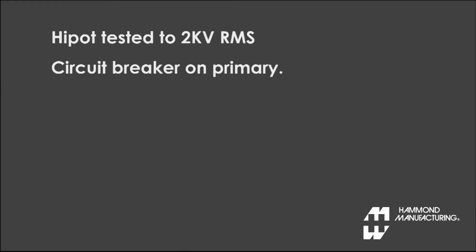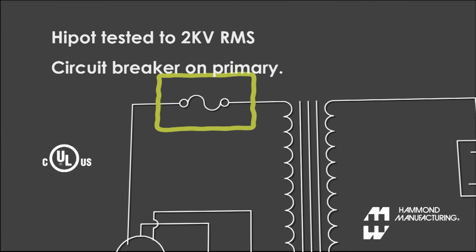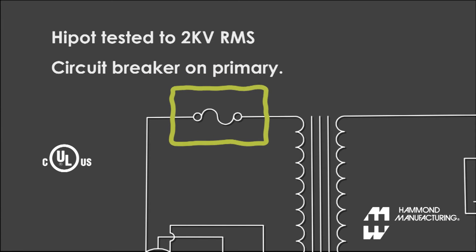Every unit has been high pot tested to 2,000 volts RMS and features a circuit breaker on the primary. They are CUL and UL listed.